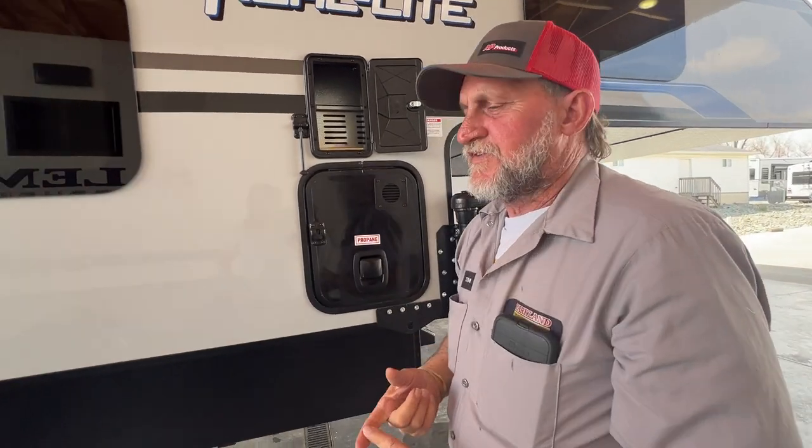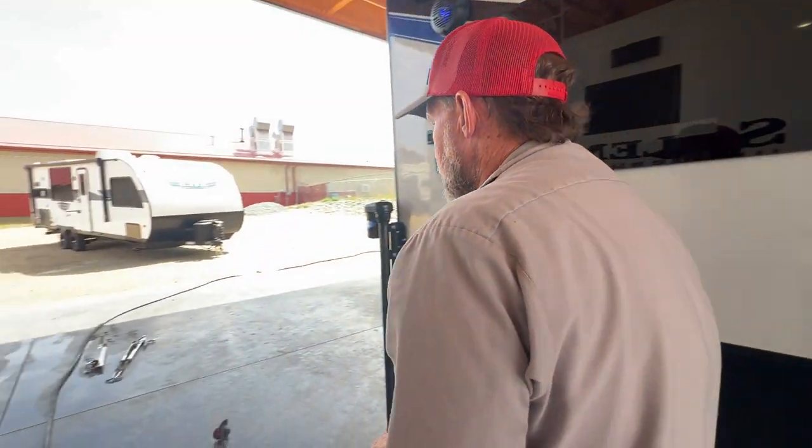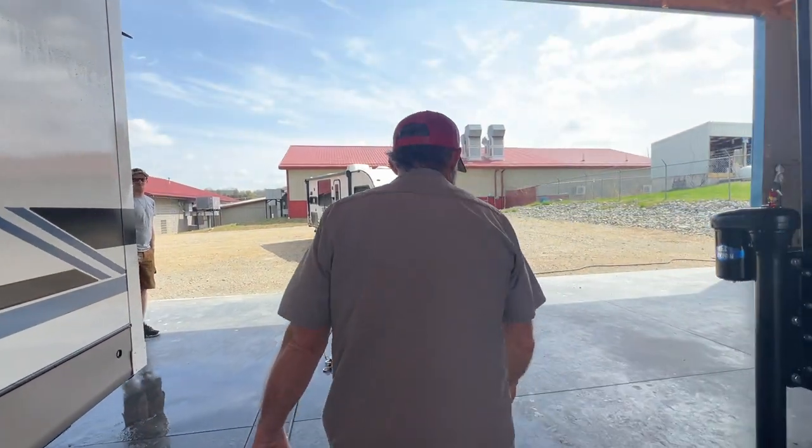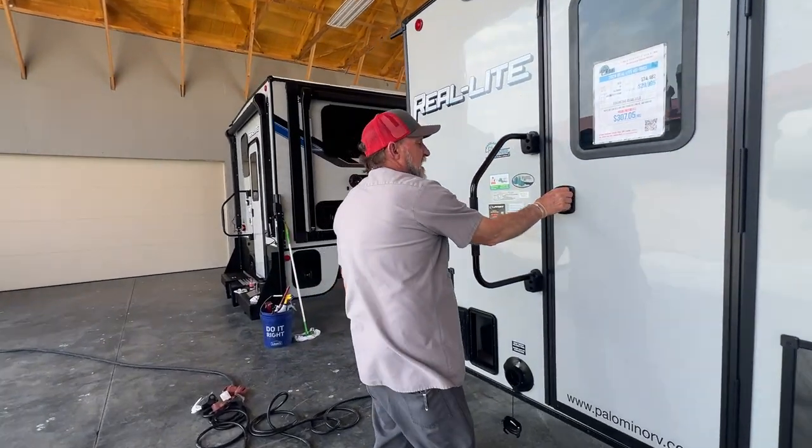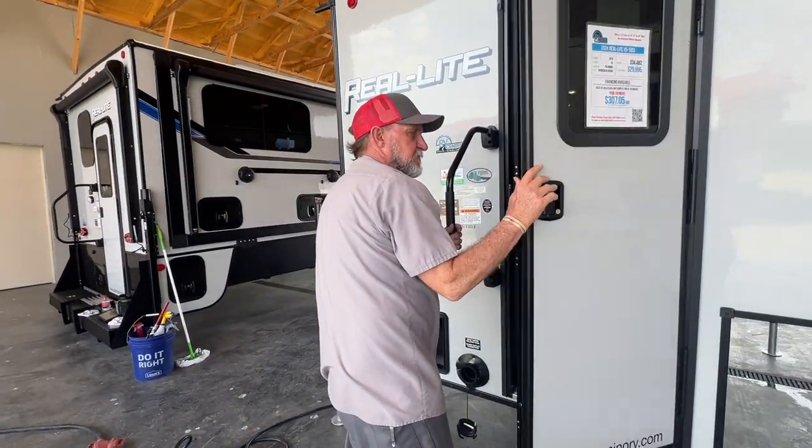The roof is the life expectancy of the trailer. You want to make sure the roof stays in pretty good shape — check it every 90 days. Check for laps, cracks, or bubbles in the lap sealer up top.